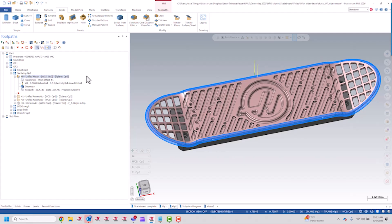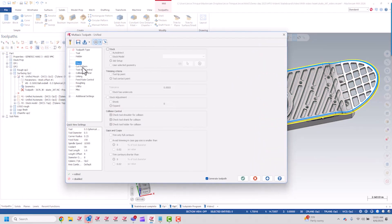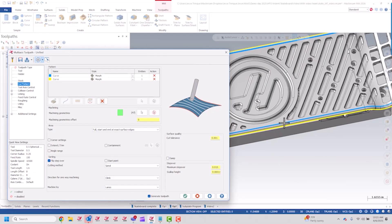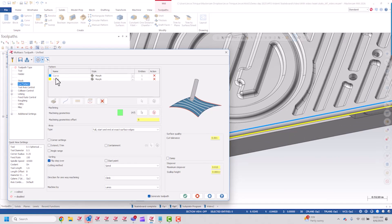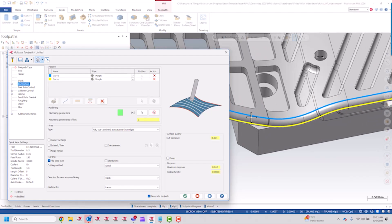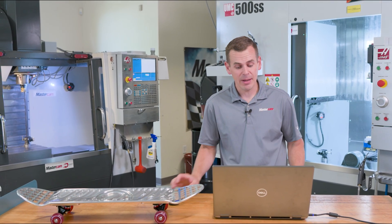I'm going to go into the parameters here and walk you through what I did with this toolpath. The color coding on the graphics screen really helps explain this. You can see the first curve — I'm using Unified with Morph, and the first curve is blue. I go and chain the whole outer edge of this fillet. For the second curve, I chain the lower curve of that fillet all the way around. I'm going to be morphing between these two curves to get a nice cut path.